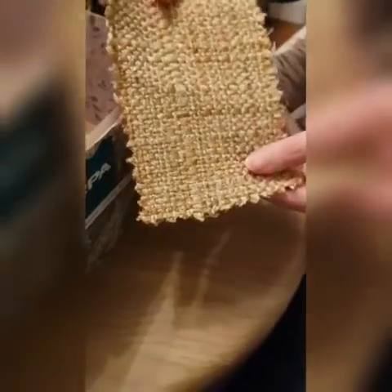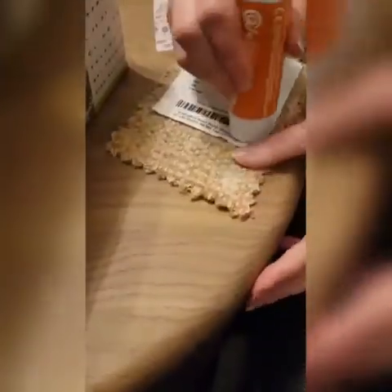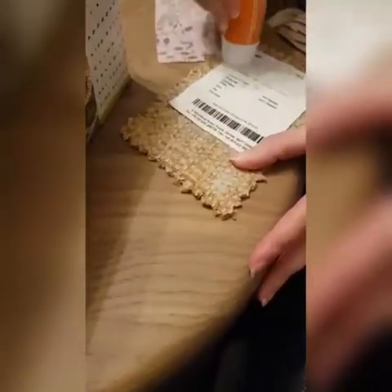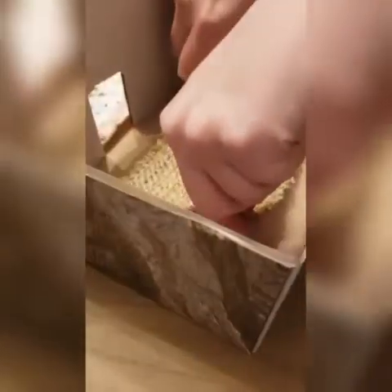I found an old piece of material that I'm going to use for a rug in our study. So pop some glue on the back and stick it on your floor.